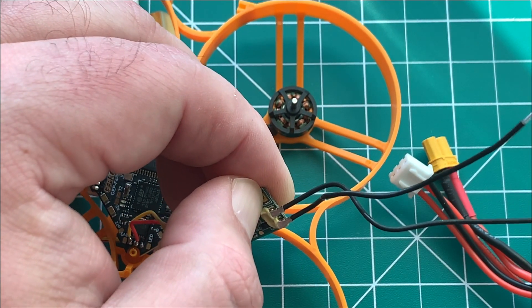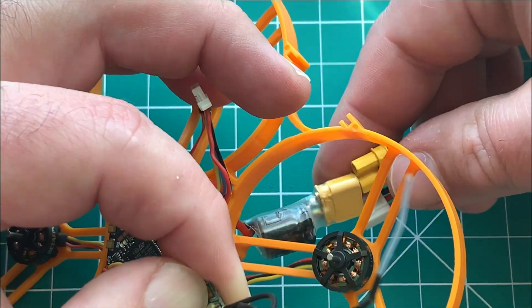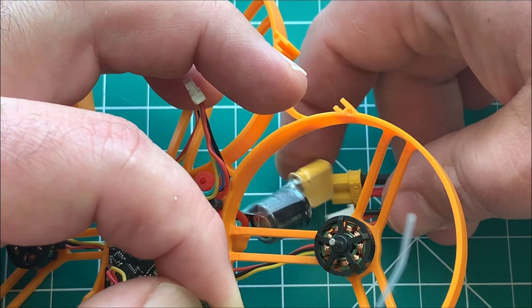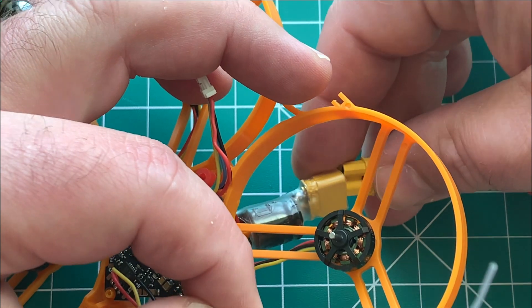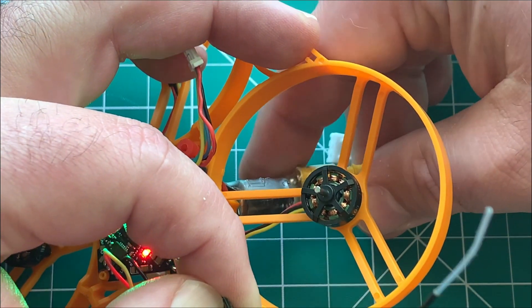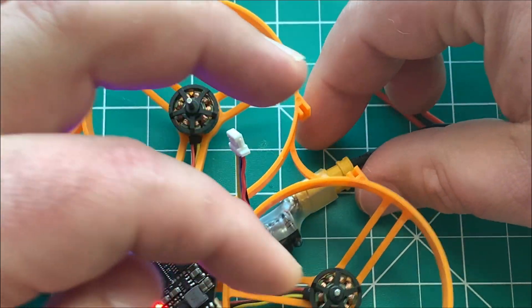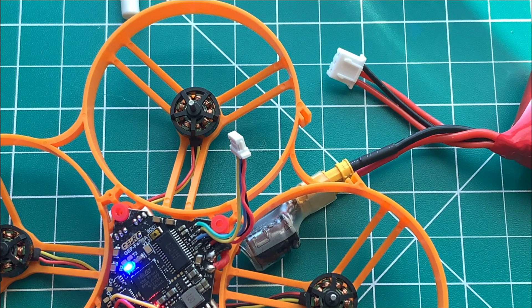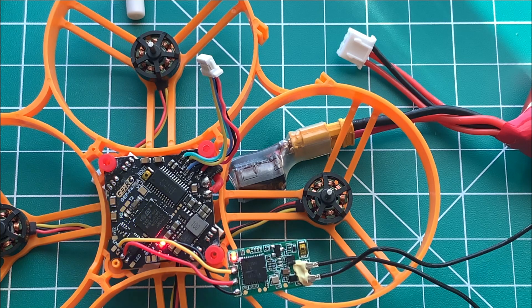The XM+ does not automatically go into bind mode, so we're going to hold that button down and then plug in power. As you can see, the green light and the red light are now on.